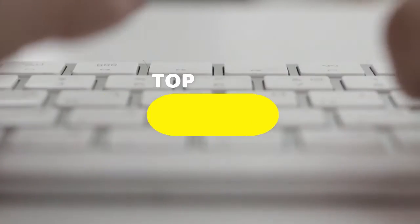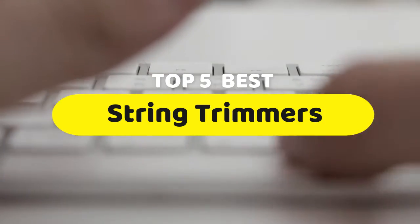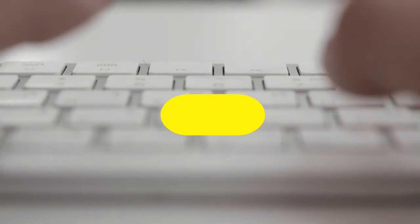Hello guys, today we are going to be checking out the five best string trimmers you can buy right now. I made this list based on my personal opinion and hours of research, and I have listed them based on performance, features, and price.